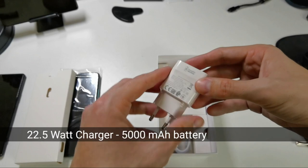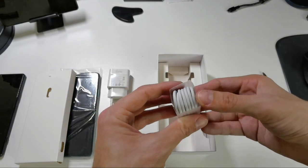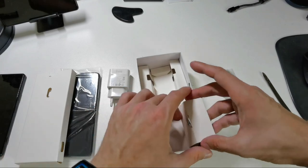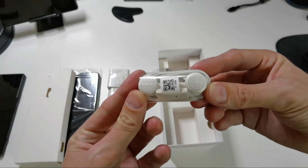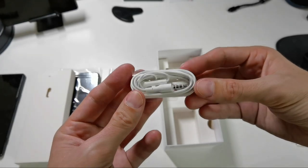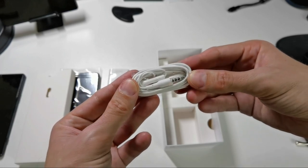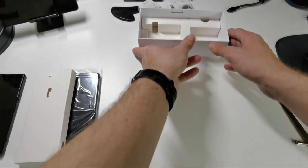The supercharger has 22.5 watts charging capability, and for 100 euros that's not bad at all — better than 10 watts. Then we have a USB-A to USB-C cable for charging, and also in a little compartment, headphones. They look very cheap, but the look isn't everything. The Sony Xperia 10 Mark II's headphones look cheap but have wonderful sound. These have a 3.5mm connector, meaning the phone probably has a headphone jack too.